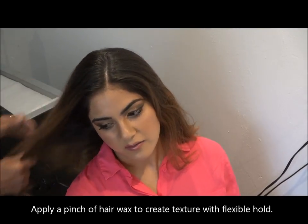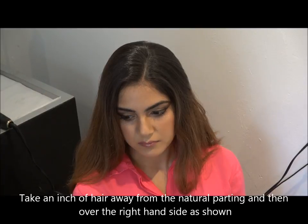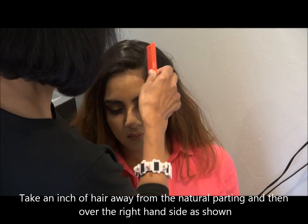Now I do apply a pinch of wax — it's a hair wax — so what you do is apply it and it sort of softens the hair up and texturizes it to help create the bun as well.